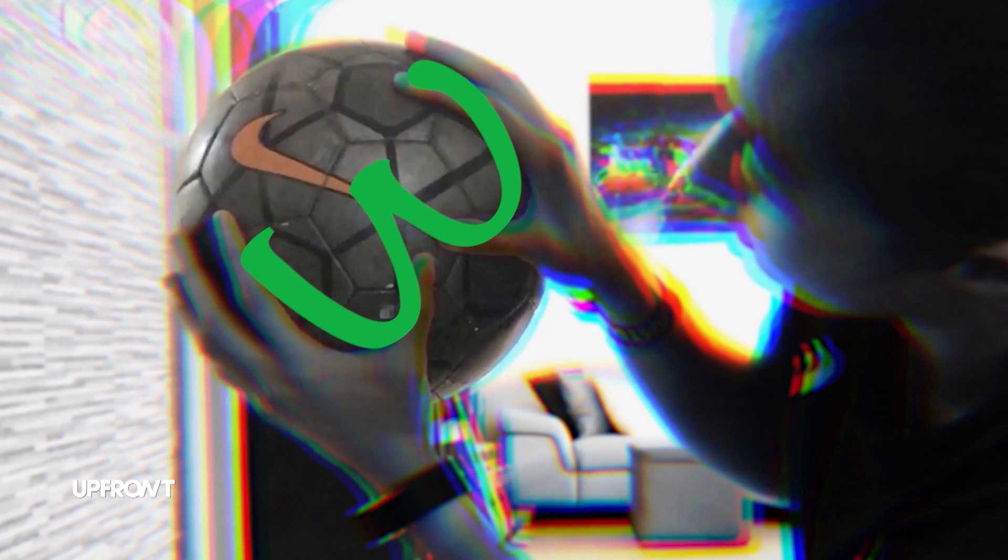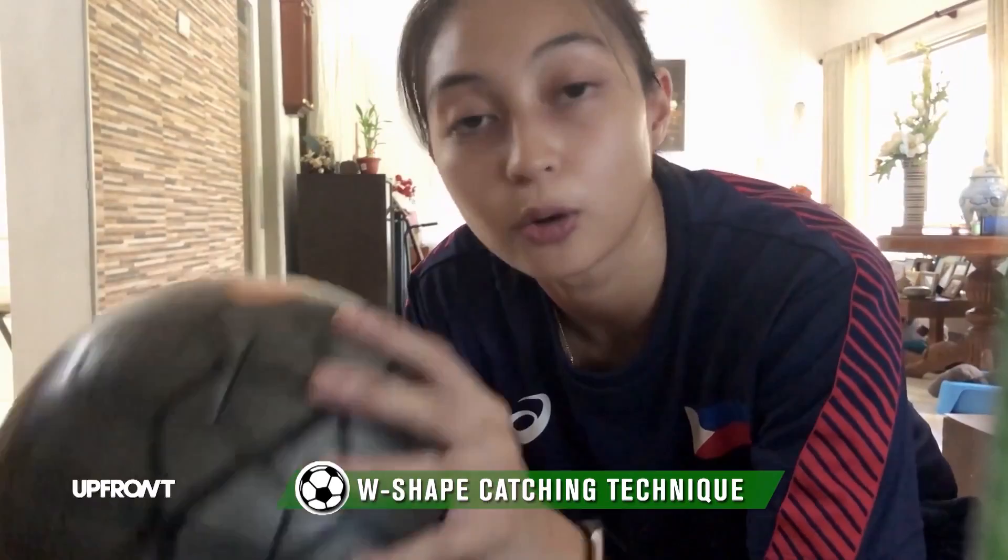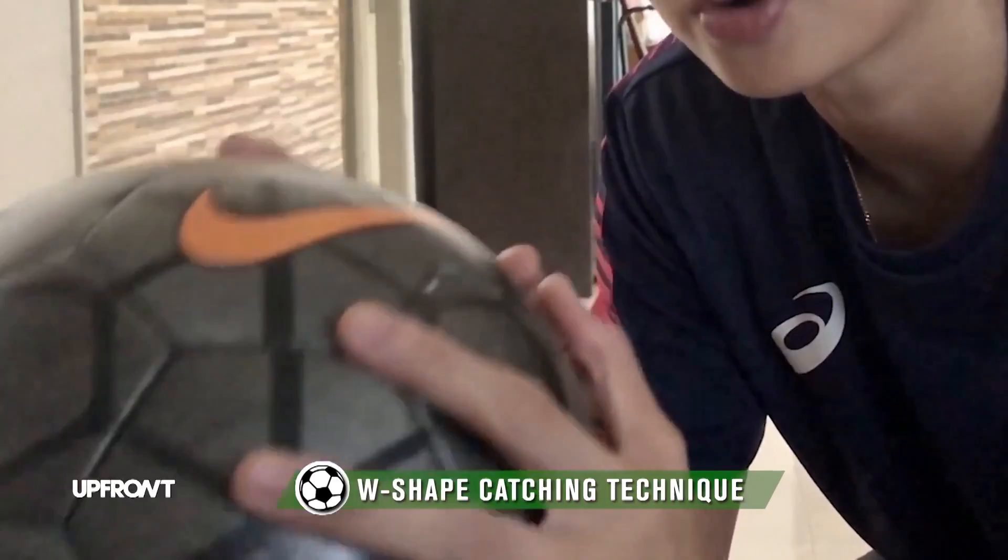The catching technique we'll be using is the W shape — it's one basic catching technique that all goalkeepers use. This is important because it prevents the ball from going through your fingers and it secures it. You can do this for about 10 catches, maybe 2 to 3 sets — up to you guys.